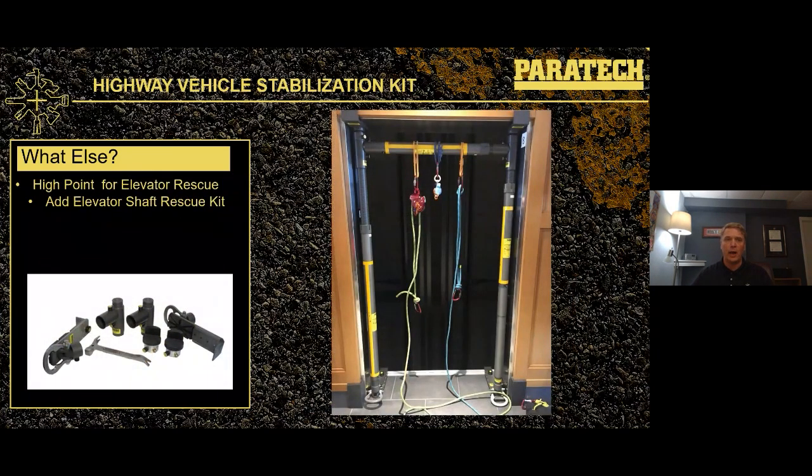Another application is elevator support. If you've got an elevator car trapped between floors, we can use that same highway kit to capture that load — capture that elevator car just as easily. Those struts are the same struts already part of your highway stabilization kit. If you want to get further into elevators, we can do a high-point anchor for elevator rescue by adding the elevator shaft rescue kit, which is particularly useful for blind shaft elevators.